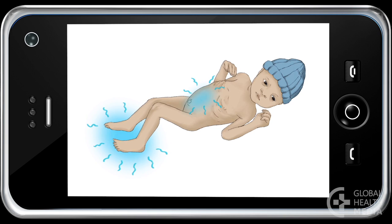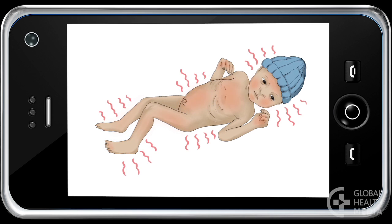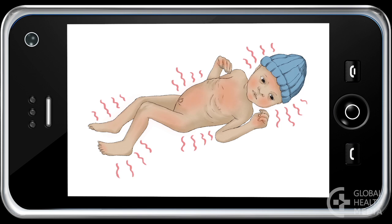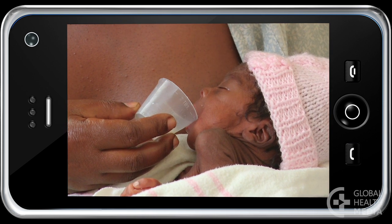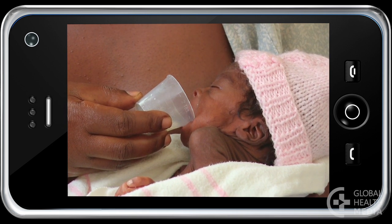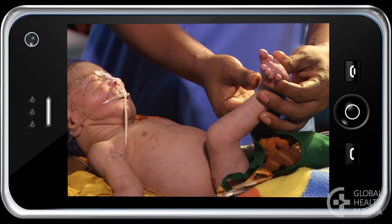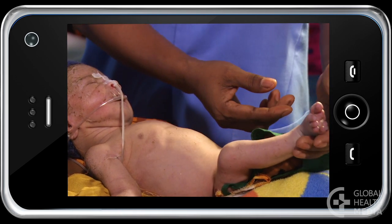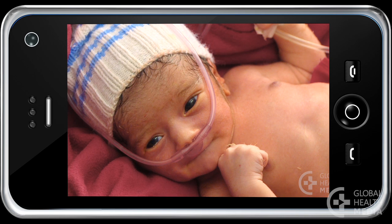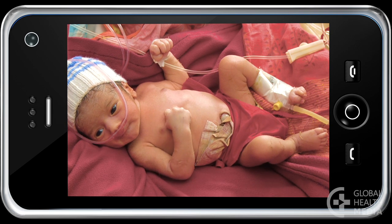A cold body temperature — the baby's belly and feet are cold compared to your own. A hot body temperature — the baby's body is hot to touch. Not feeding — the baby doesn't act hungry and may not wake up to feed. No movement — the baby doesn't move when stimulated. Convulsions — the baby may have unusual eye or mouth movements, or repetitive jerking of the arms or legs.